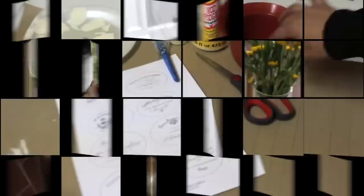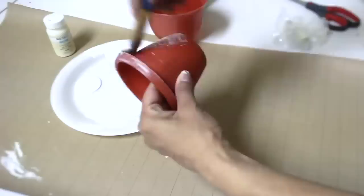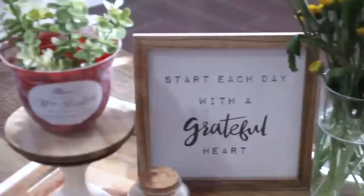These Dollar Tree plastic flower pots can look so much better by just adding a little bit of white paint by dry brushing it on, adding a label, mod podging that on, and then adding any kind of flowers or greenery inside.